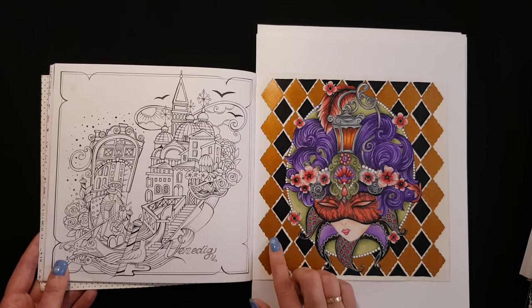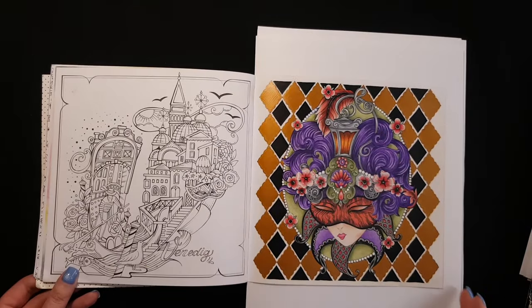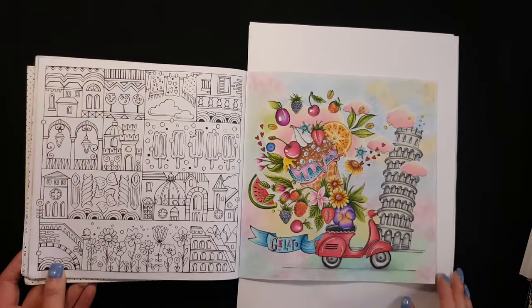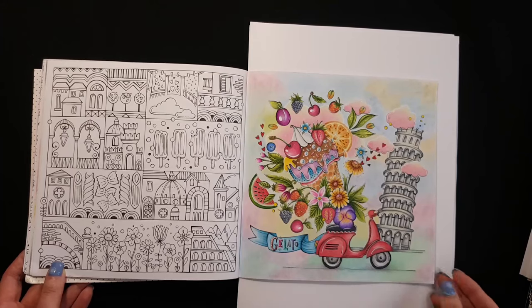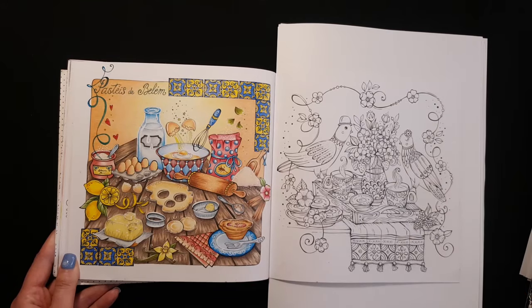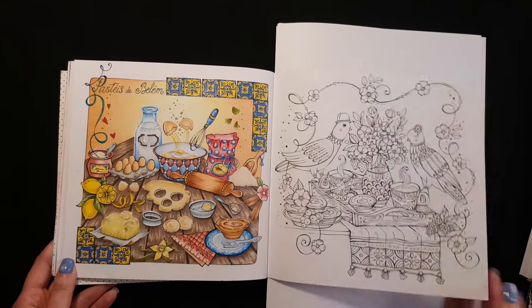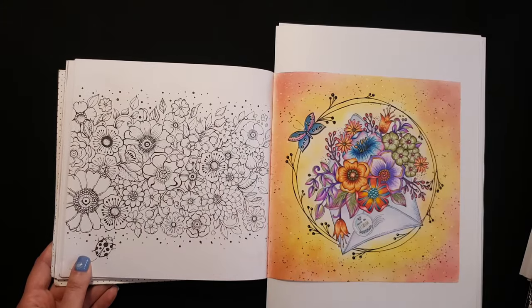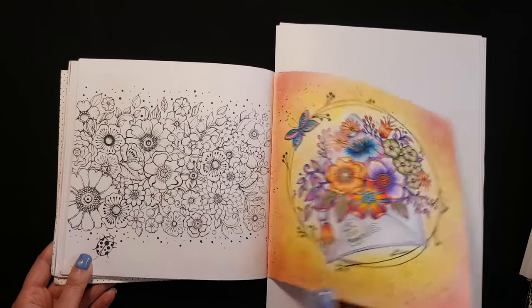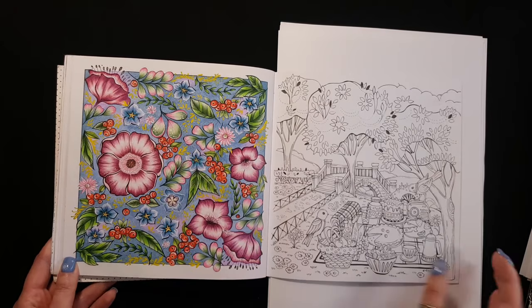Here I used markers — shiny markers. On this page I used soft pastel for the background. Here are just pencils and a Posca marker.